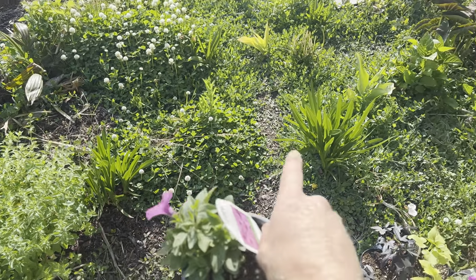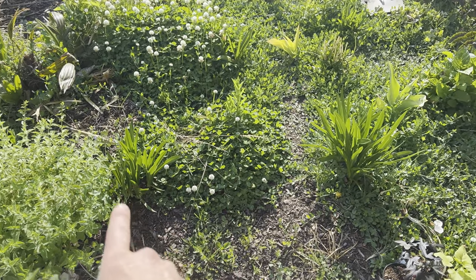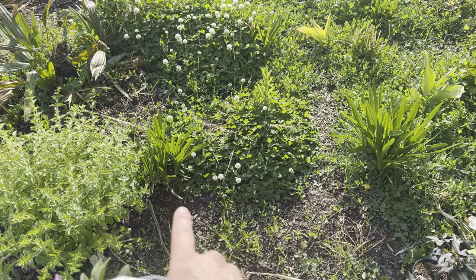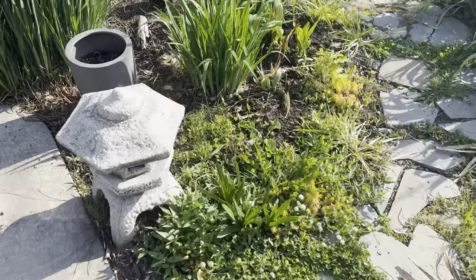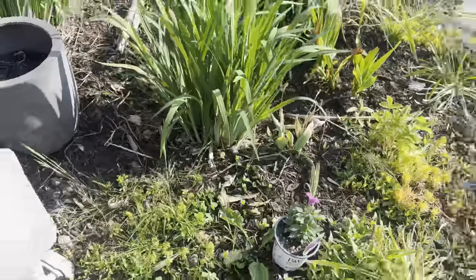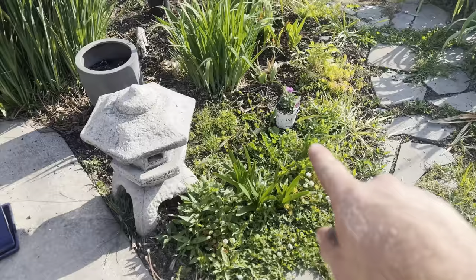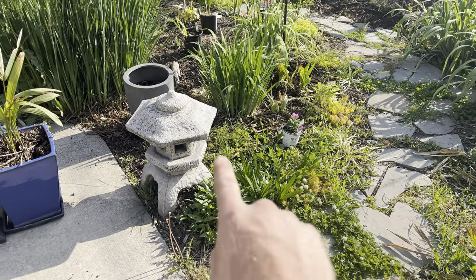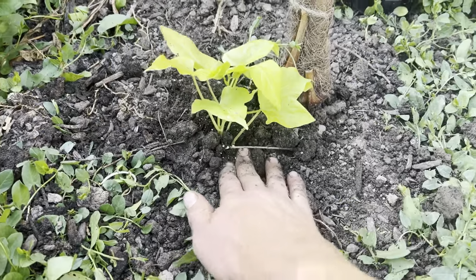These Jazz Berries are going near the agapanthus, which will bloom blue in late summer. I might do some annuals over here too — a little pop of color from some Supertunias, even though tropical colors near a lantern isn't very Japanese.